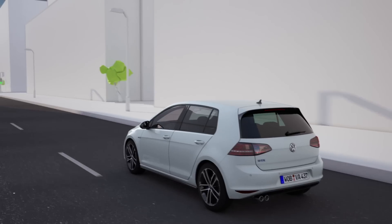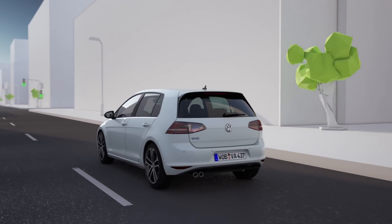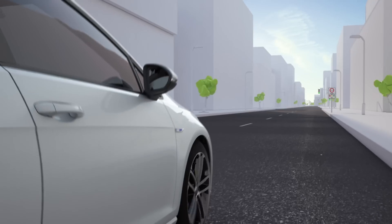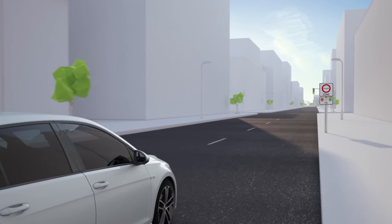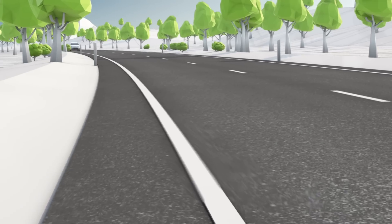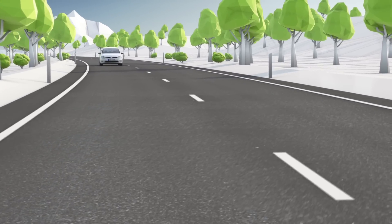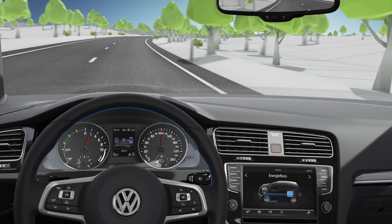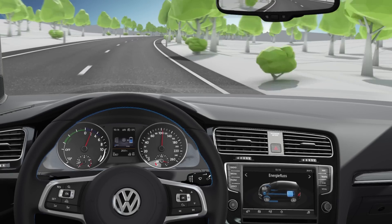In city traffic, the GTE hybrid drives mostly electrically. At the push of a button, it becomes a pure electric car. In E-mode, the GTE drives without emissions — out of town even up to speeds of 130 km per hour. Behind the steering wheel, the GTE informs about energy flows, performance and ranges.